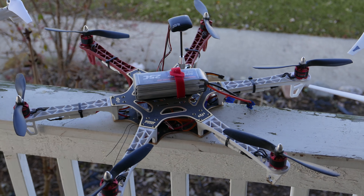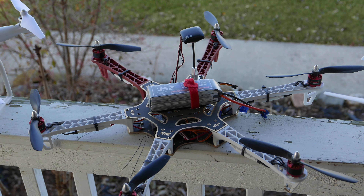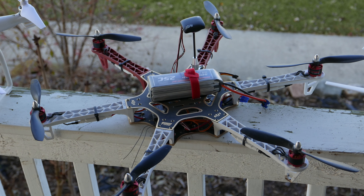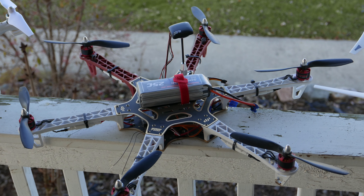F-550 Flying Wing. Body by DJI. The controller is a Pixhawk by 3DR. A little more complicated to fly than the Phantom, but fairly easy. This unit has a gimbal and camera — they're just not on it at the moment.